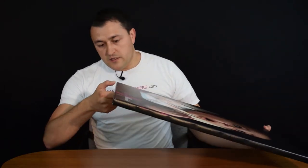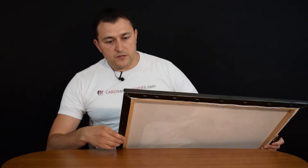One more thing: the canvas wrap I have right here in front of me — I just want to point out that this thickness, the border, the wood — this one here is 0.75 inch.